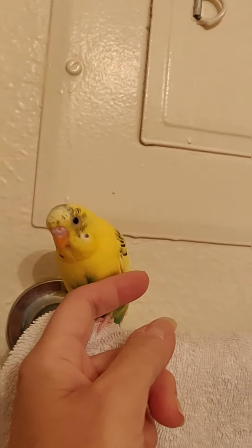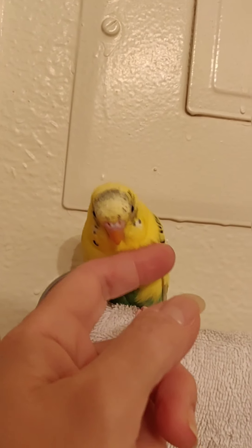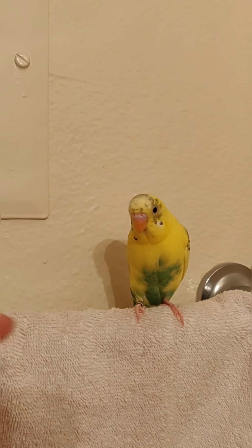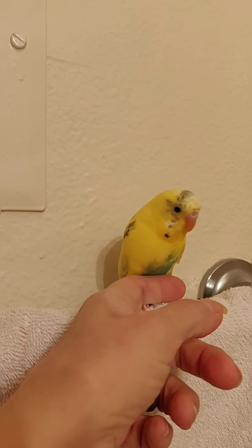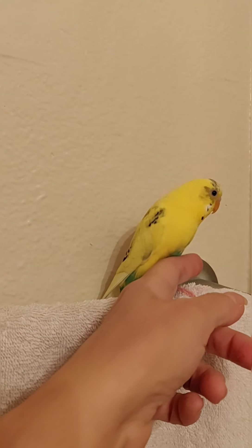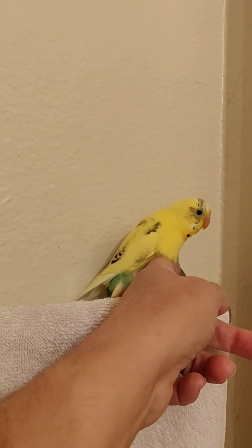He likes to be petted. If you're trying to get a birdie to go on your finger, it's best not to put your hand up and over their head because they think it's a predator coming down to grab them. The best way is to approach from the side so they can see you. Their eyesight is actually not all that great — you'd think they'd have good eyesight but they don't.